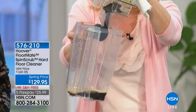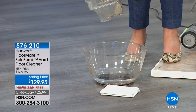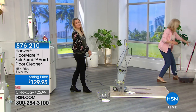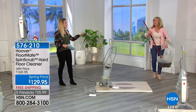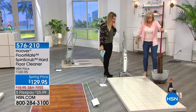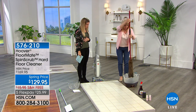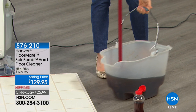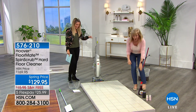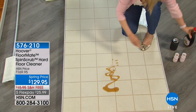The mop is disgusting — you can barely lift it, and the first time you dip it in you've contaminated all the clean water. No more! The FloorMate stands up on its own. All our demonstrations are done with completely exaggerated messes because it really works that well. Here's syrup, tomato juice, and yogurt — just to demonstrate the power. It's lightweight, you're in the upright position, you let the FloorMate do all the work.